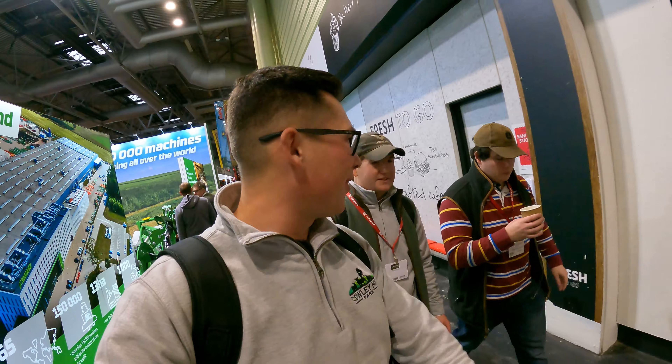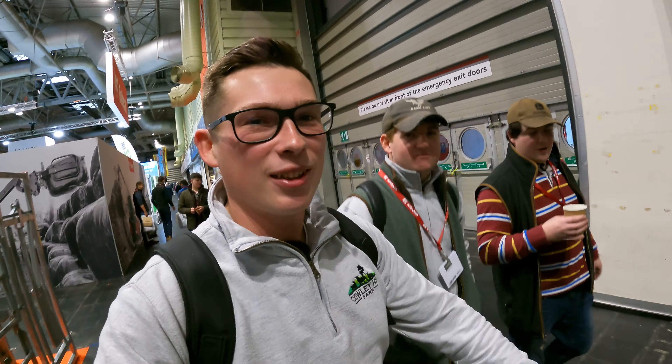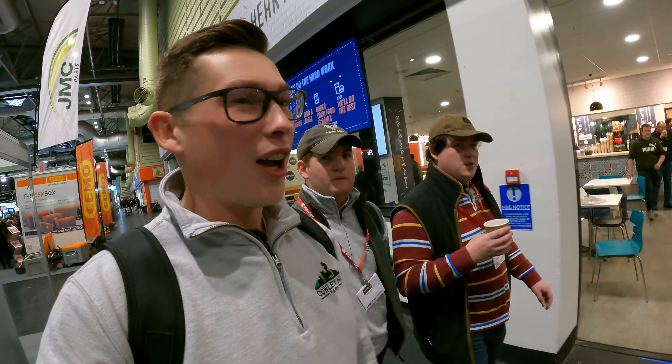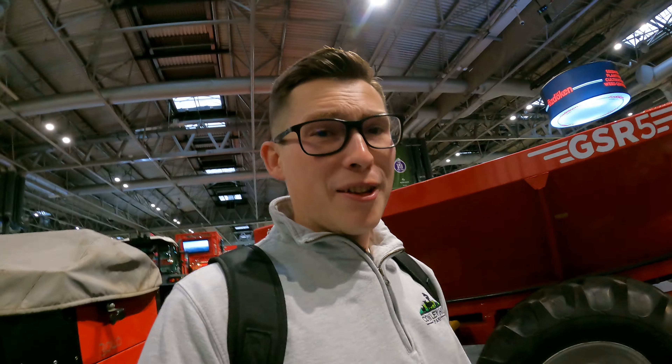So we've made our way in, all cooped up and caffeined up for the day. What are you two looking forward to seeing today? Tractors! New equipment, tractors, combines. I'd like to see a few parts. Yeah, it would be quite interesting to go and find the likes of Krone and stuff like that. I'm just here for a laugh, not really that interested in machinery.